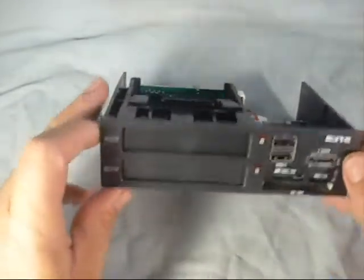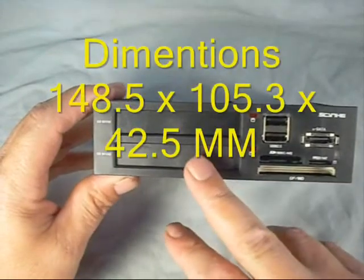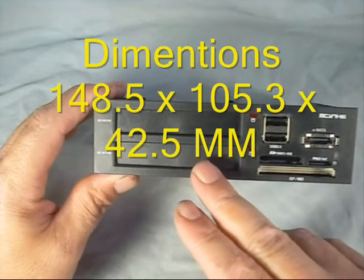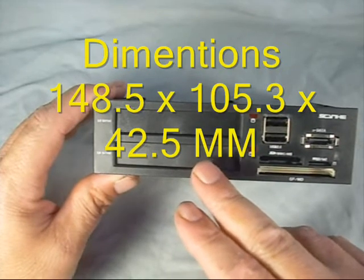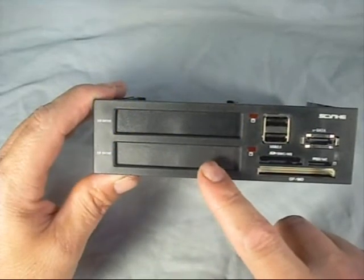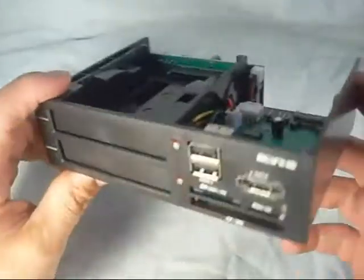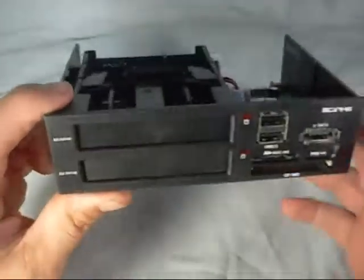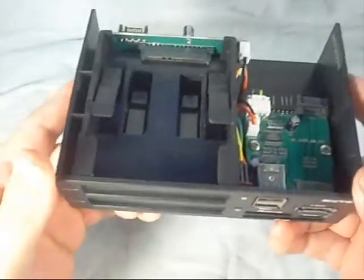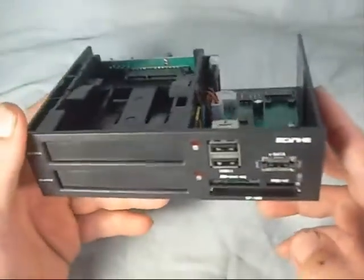The unit itself comes in a matte black finish. The dimensions on this are 148.5 by 105.3 by 42.5 millimeters, or 5.85 by 4.15 by 1.67 inches. So roughly not as deep as an optical drive, but basically about the same height and width, so it will fit right into your 5.25 bay. It weighs in at a total of 6 ounces, so it's very light.